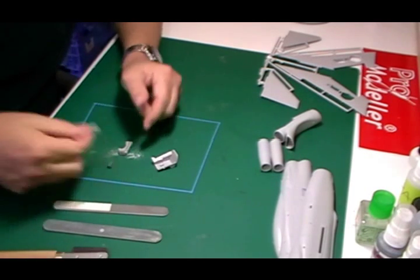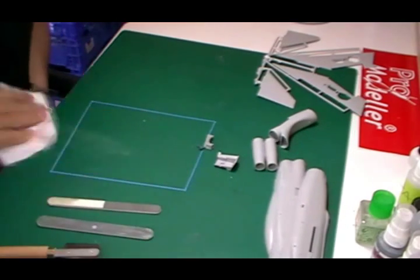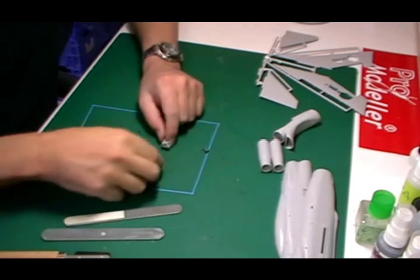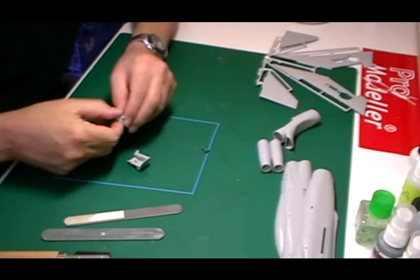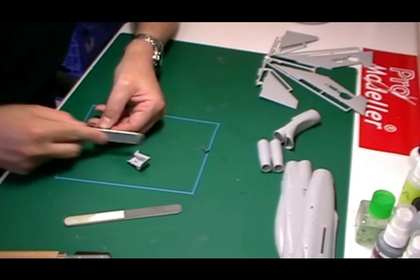That's done, so we just carefully keep the resin plugs because they come in very handy, and we wipe away the resin dust because if it builds up it can be a problem. We've got the seat off, so with a coarse sanding file we're just going to sand off the bottom and make it nice and flat.